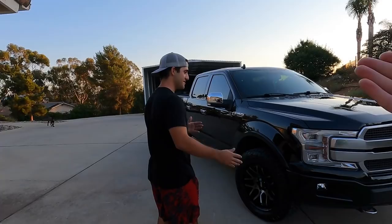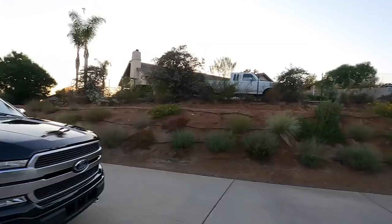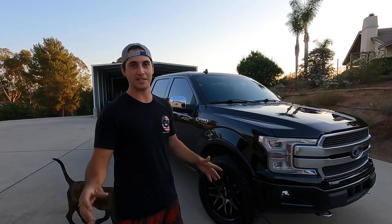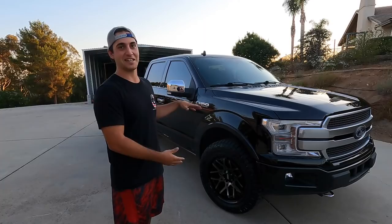Two days later he sent me a photo and I told him I run the Nitto Ridge Grapplers — been running them for a while and I'm very happy. I used to run the Toyo mud terrains — good tire, very loud. Then I went with the Toyo RTs — they looked flat and did horrible in the desert. Then I switched to the Nitto Ridge Grapplers. I love them in the desert and love them on the street — very quiet to me. He's coming from a stock platinum though, so for him it's a big adjustment.